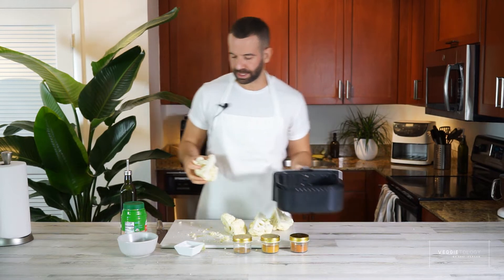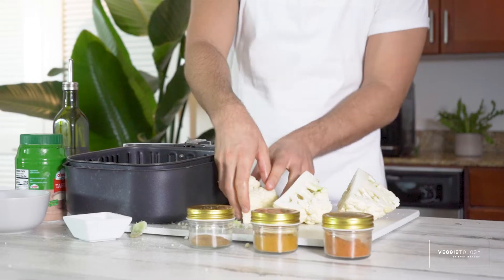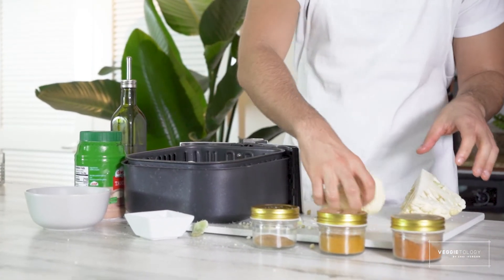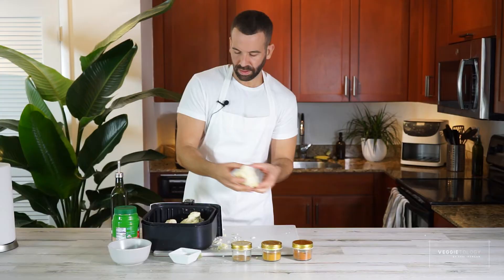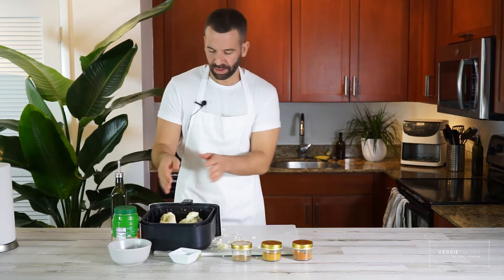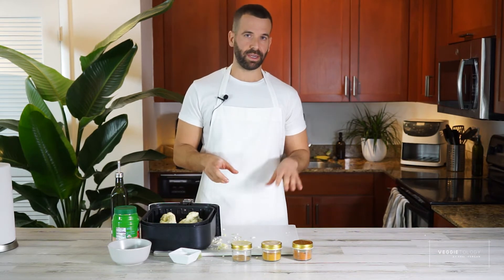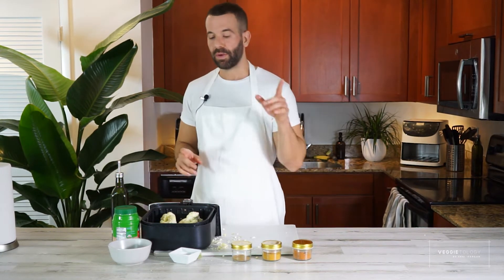I'm just going to place it in the airfryer basket, cut side down. I'm going to put it on 400 degrees — the highest setting on my airfryer. In the oven, 400 degrees for about an hour; airfryer about 25 minutes. While this is in the airfryer, we're going to make the curry paste.